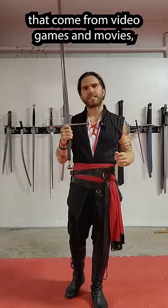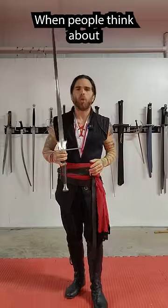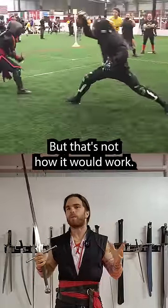There are a lot of misconceptions about swords that come from video games and movies, and one of the biggest ones is how they would fight against armor. When people think about swords like these, they often think about knights in shining armor doing battle with each other, using techniques that look a little bit like this. But that's not how it would work.